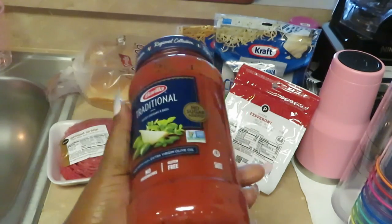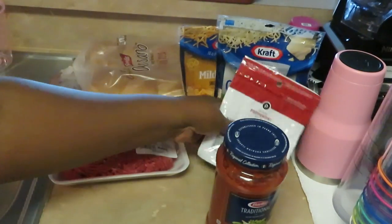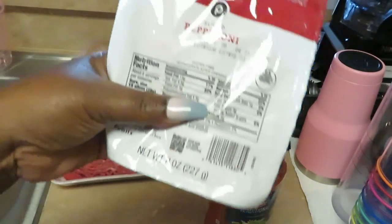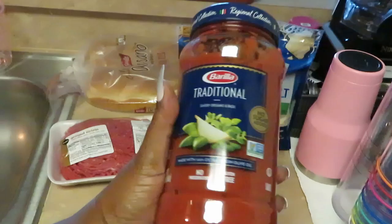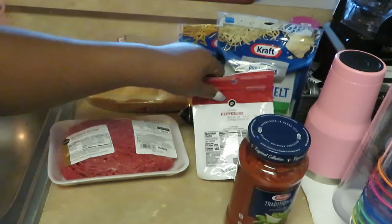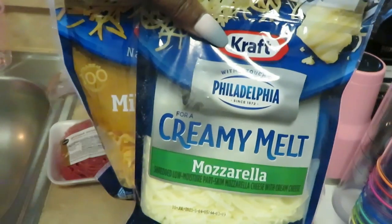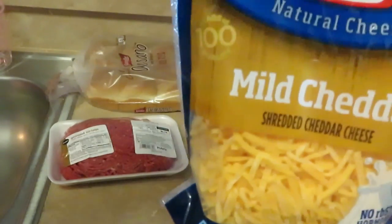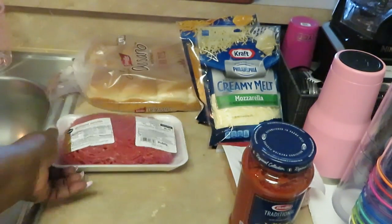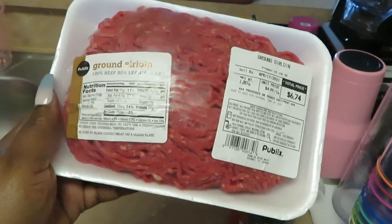Here's what you'll need: just regular tomato sauce — whatever tomato sauce you want to use, spaghetti sauce. I've got some pepperoni slices, I love the Publix pepperoni slices, they're so good. I've got the Barilla traditional sauce, Philadelphia Creamy Melt Mozzarella, Kraft Mao cheddar cheese — those are my two cheeses — and I have the ground beef.